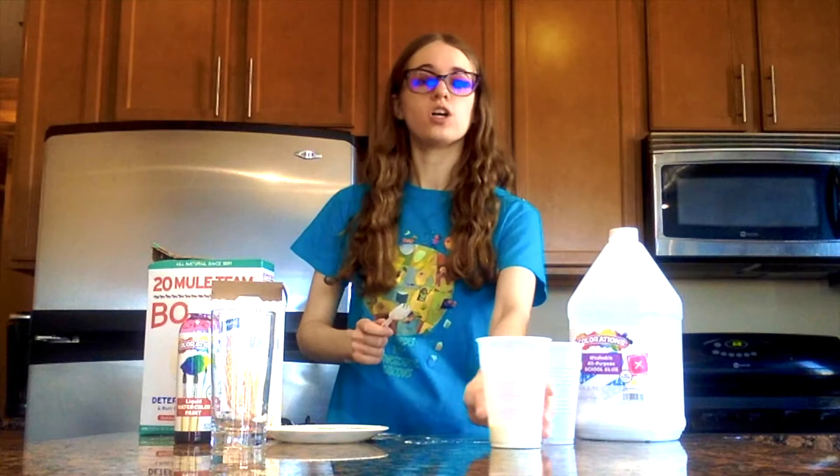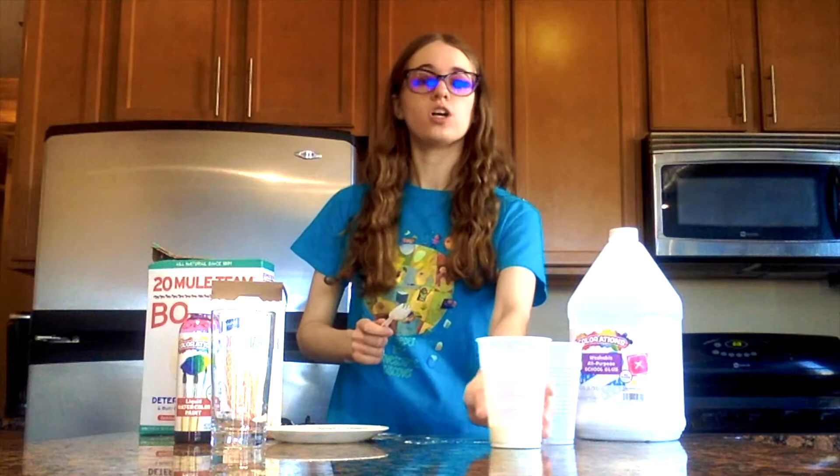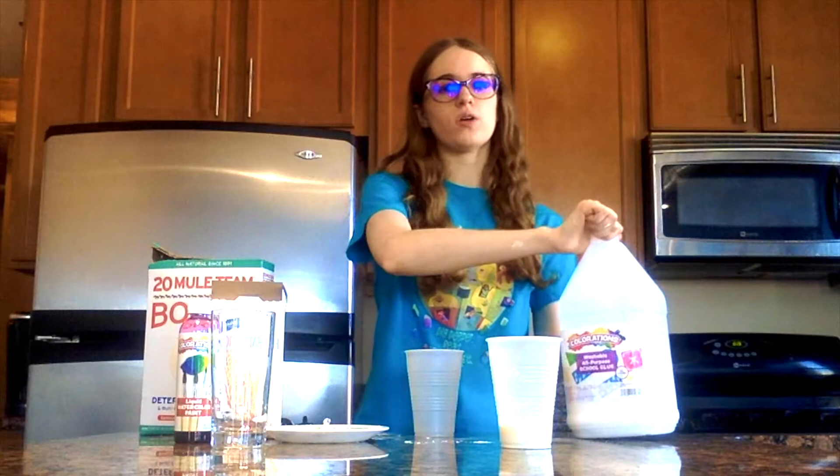Once you have that mixed together, go ahead and take your other cup. Then we're going to go ahead and add some glue.